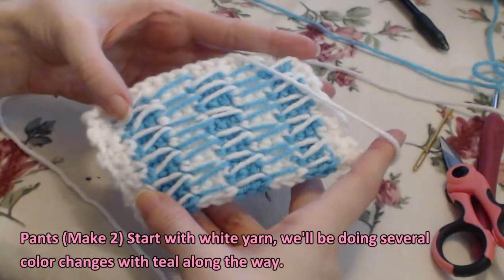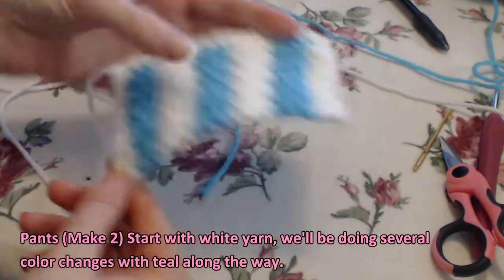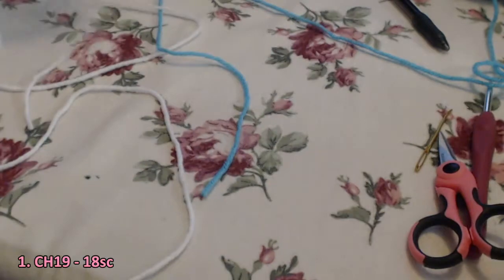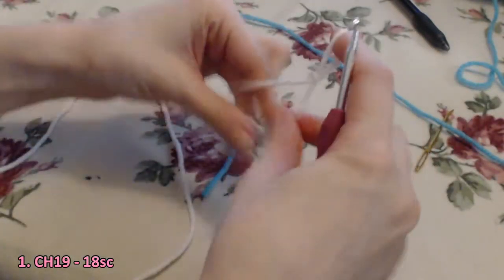For the pants, you're going to make two. You'll start with white yarn and we're going to be doing several color changes with teal along the way. So the first step: chain 19, 18 single crochet with white yarn.